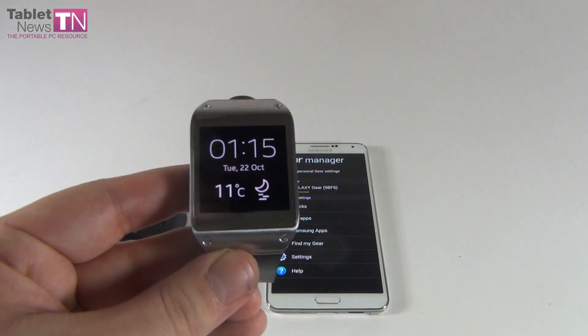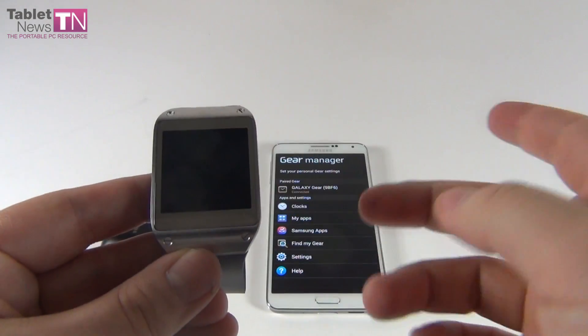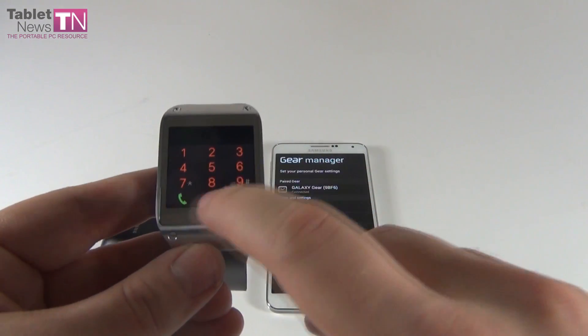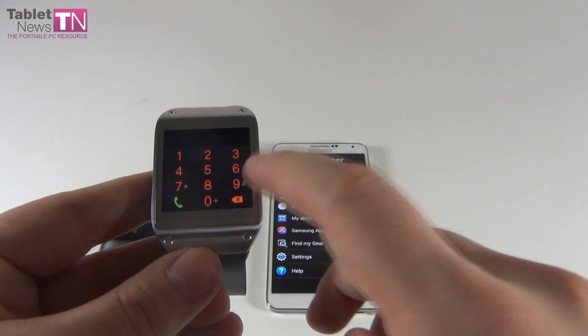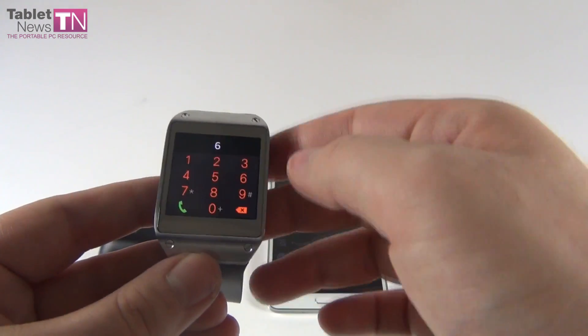Welcome — your Gear is ready to use. Let's put this here and see what the device shows. As you can see, it's showing the time, the temperature, and the date.